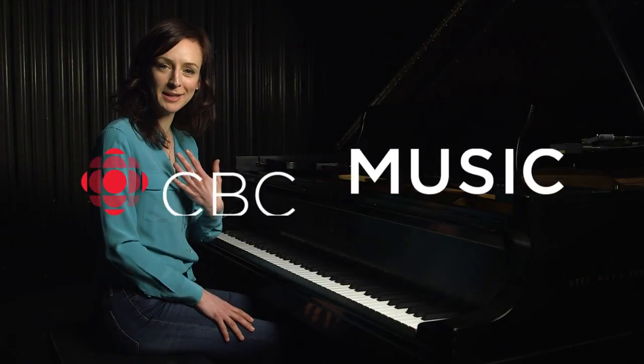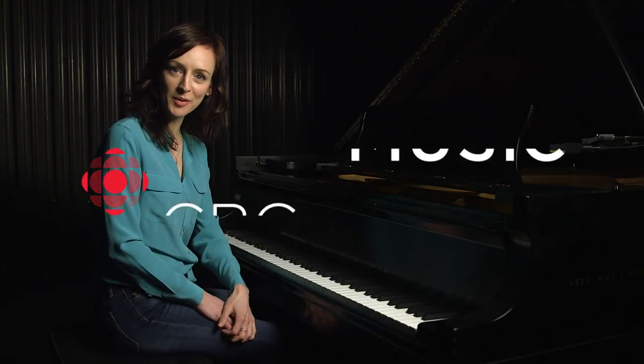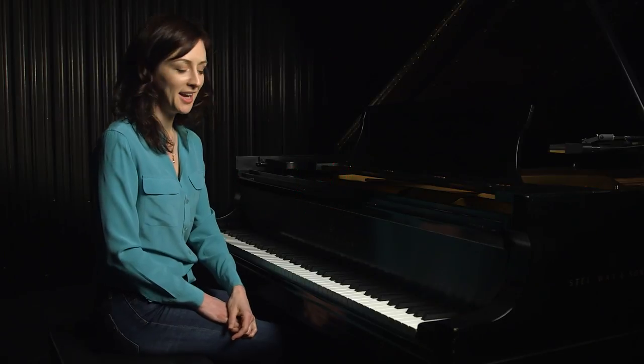Hi, CBC Music. Thanks for having me. My name is Sarah Sleen. I just put out a record called Metaphysics, and I'm here to show you how to play a song from that album.